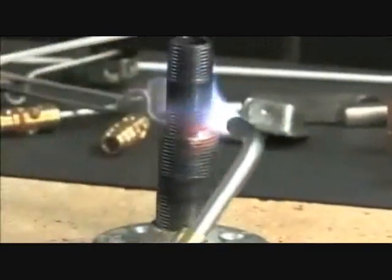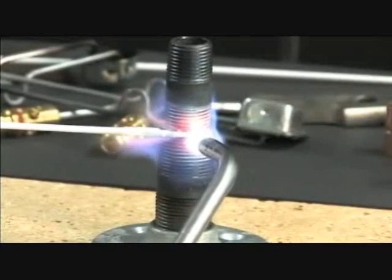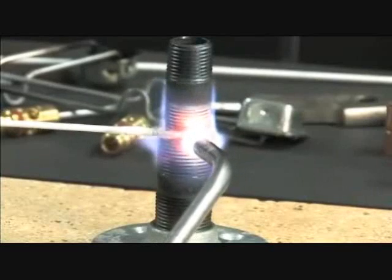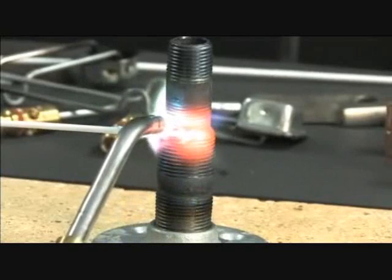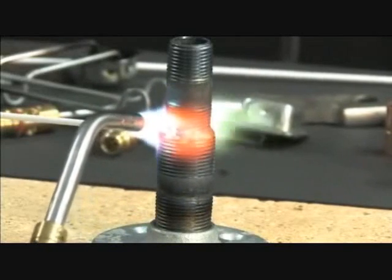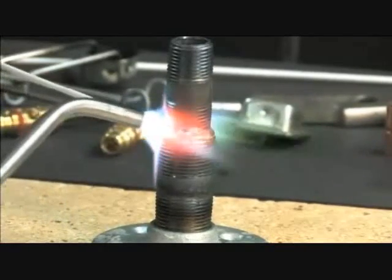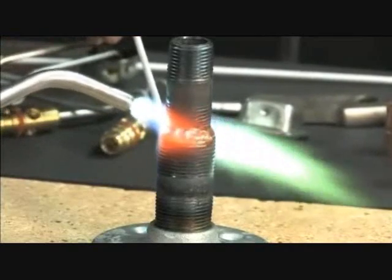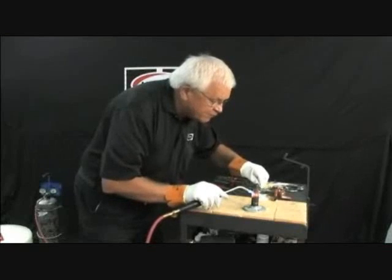We'll rotate. Lay the rod right over top of where we left off. You will notice I'm keeping the rod flat on the joint, running parallel to the joint so that I don't have to move the rod off the joint very often. Just follow the joint with your hands.